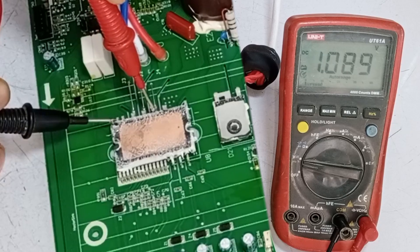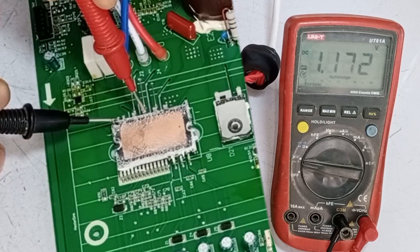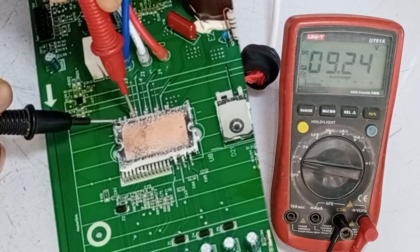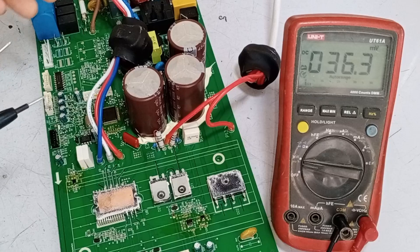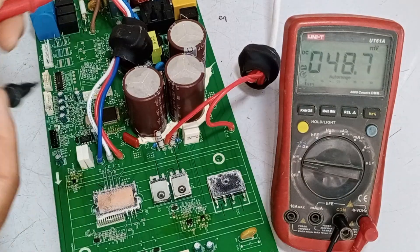Now let's check the next point. The reason we are not seeing any voltage here is that its SMPS has not started yet. Until the SMPS starts, we won't get 15 volts here, because the chopper will not be on, so it won't work.